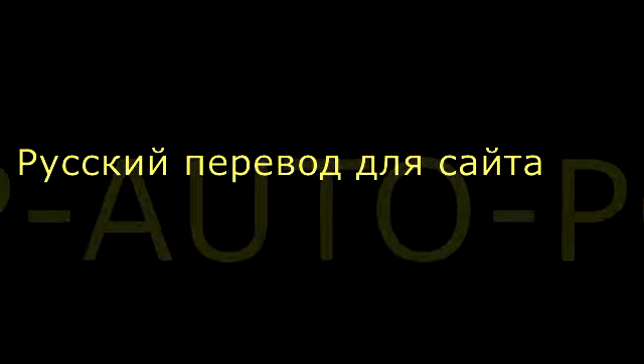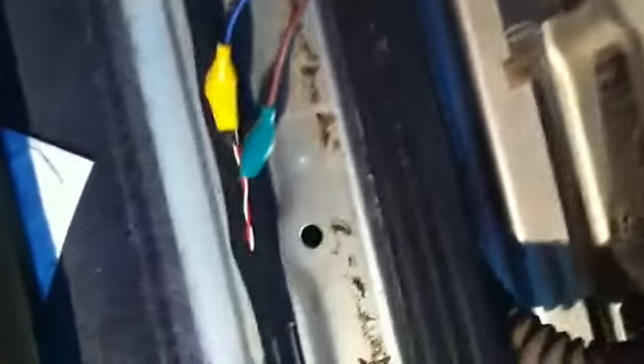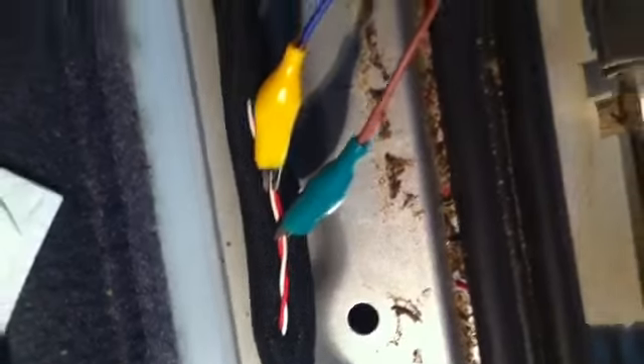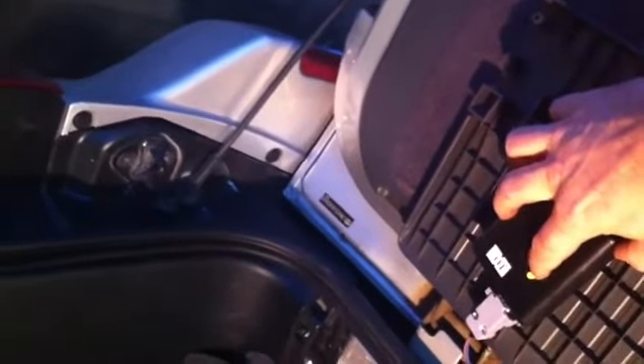This video describes a procedure for disarming the central locking and unlocking system of Toyota and Lexus vehicles from 2006 to 2013. Preliminary, it is needed to find a place on the car to access the relevant cables.